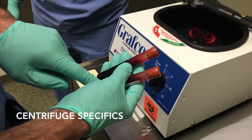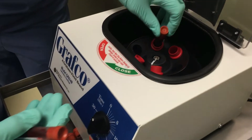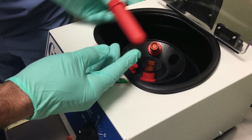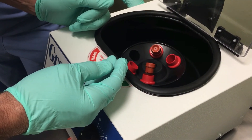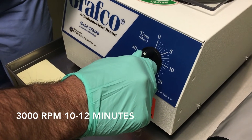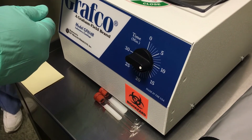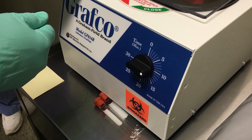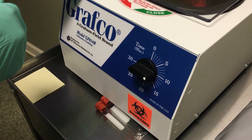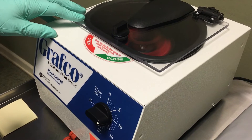We've taken the two blood collection tubes with the blood in them and we're going to put them into our centrifuge. You place tubes on opposite sides of the centrifuge wheel. I have places for four tubes if needed, but place them opposite each other. Close the lid, lock the lid, and then we go 3,000 RPMs for 10 to 12 minutes — depending on which articles you read, it's 3,000 to 3,500 RPMs. This unit runs between 3,000 and 3,250. We'll spin this, pull it out after 10 to 12 minutes, and we'll have our PRF ready to process for placement over our implants.